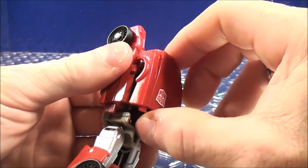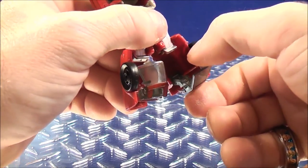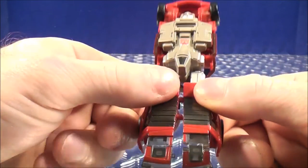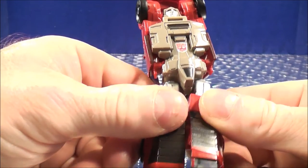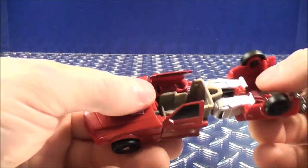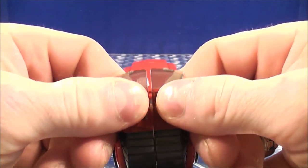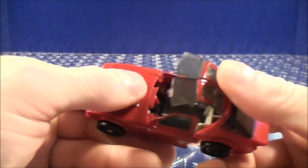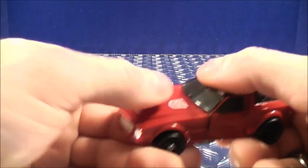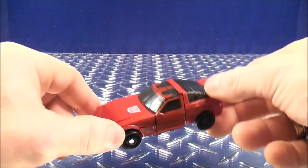Then take this section here and bring the front end of the vehicle out. With the windshield, you want to bring the windshield back out and down. You can now clip the legs together — give that a good squeeze. Then fold this back up and in, and push this back down. Get everything all situated, snap everything all in together, and once you're done, here you have Windcharger back into his vehicle mode.